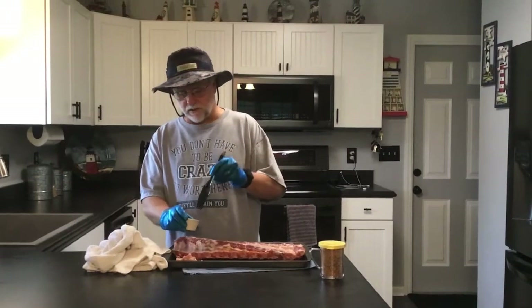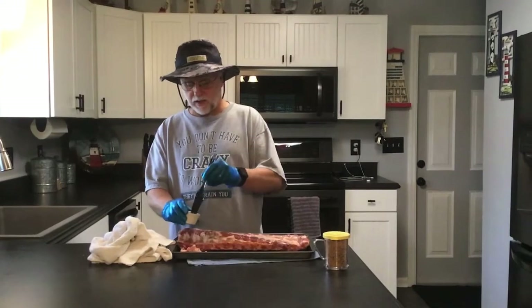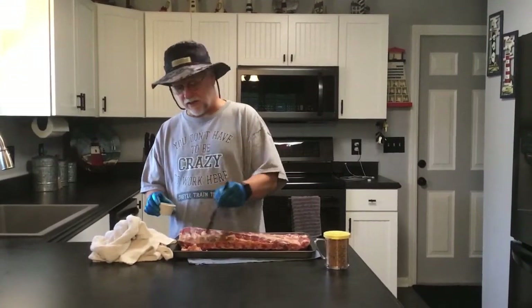Then we're going to run the smoker at about 275 degrees today. This being a four pound rib, we're probably looking at five to six hours to get it done.